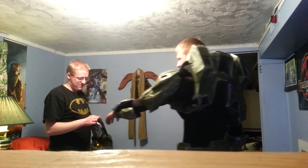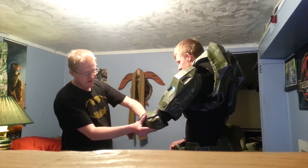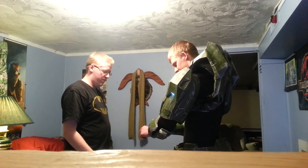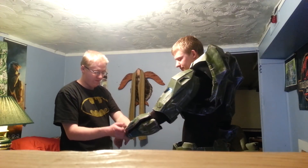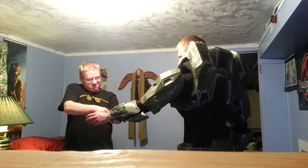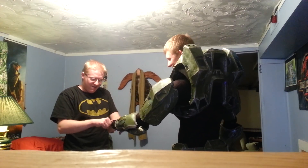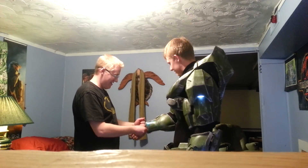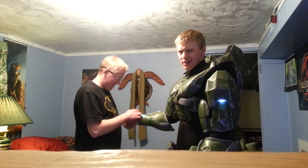Push this one up and tighten up. Put one finger, push the black fabric up, try and pull that out. Do the same on this side because you managed to tuck it in. It has these little loops for the thumbs but they're uncomfortable so we skip those.